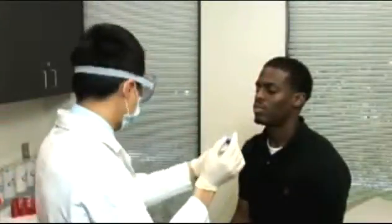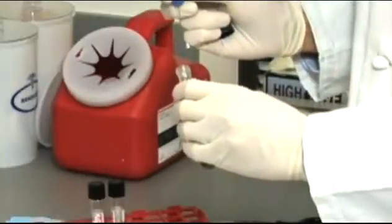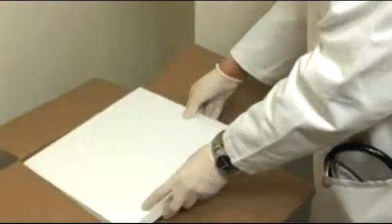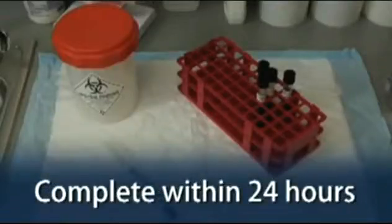If only one swab can be obtained, place it in the Regan-Lowe transport tube, which can be used for both culture and PCR. Store tubes at 4 degrees Celsius and transport to the lab within 24 hours of collection in a cooler with ice packs to maintain 4 degrees Celsius. Plating for culture will need to be completed within 24 hours of specimen collection, so timely transportation to the laboratory is essential.